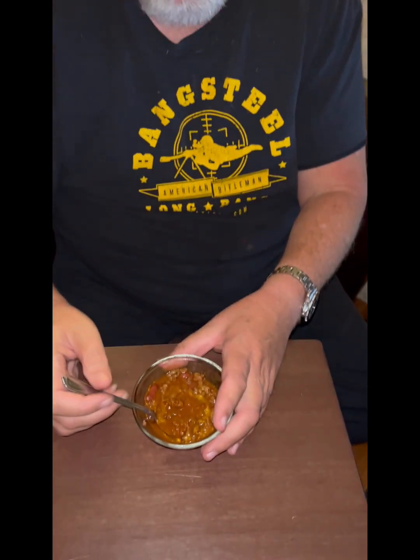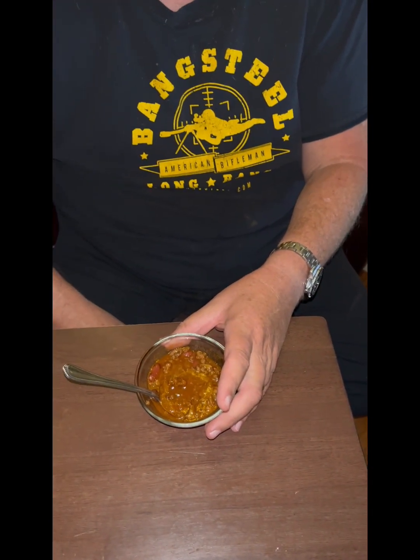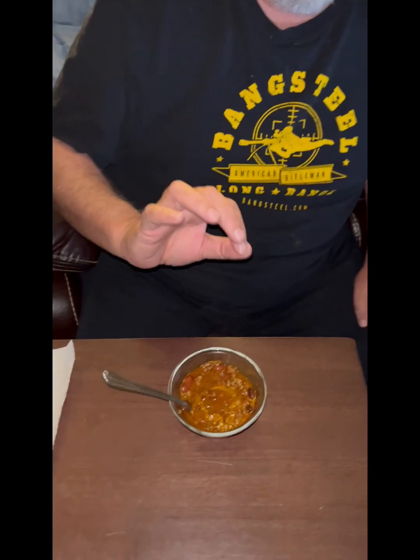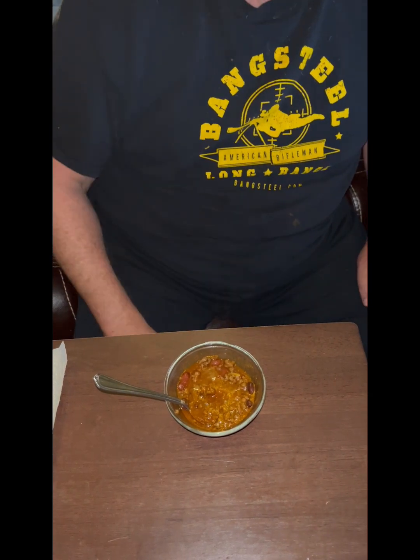Smells great. It's perfect — I think the cat wants some. It's not too spicy but it's spicy enough. If you try the recipe, let me know what you think in the comments.